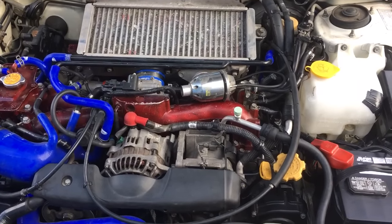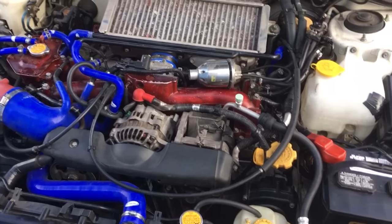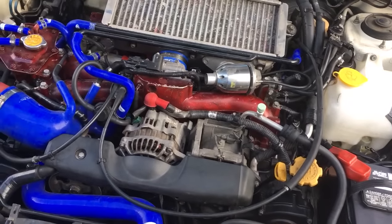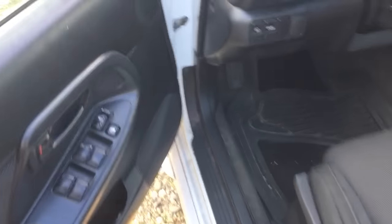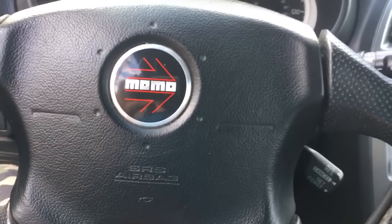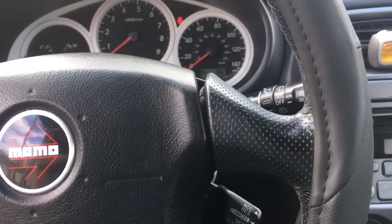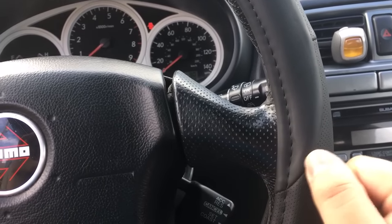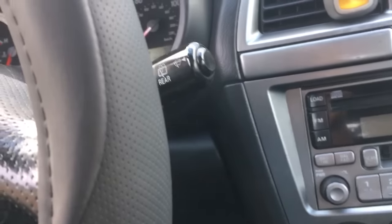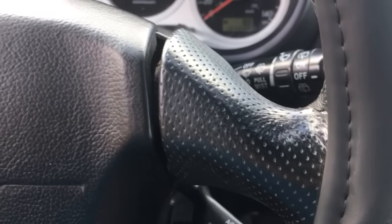I've got a 2004 Subaru Impreza wagon with the EJ20 and I had an issue for about a week that I was trying to figure out. I went through a whole bunch of stuff just to see if I could fix it, and I finally fixed it. I just want to make this video to possibly help out those people that are having the same issue.